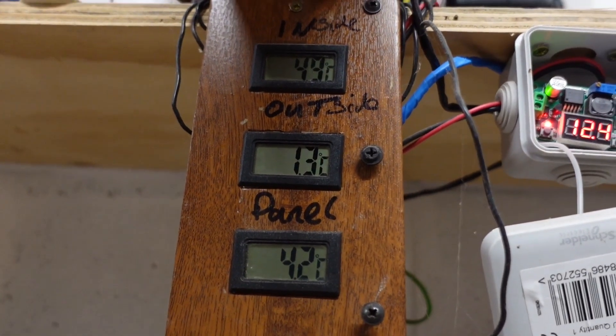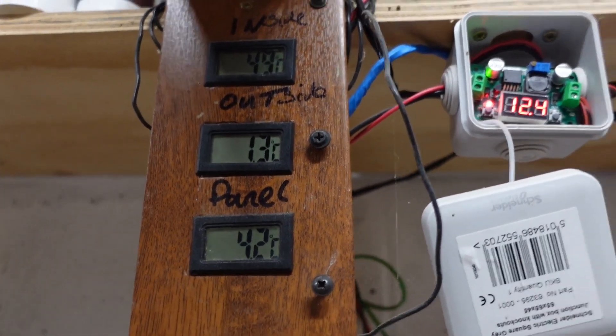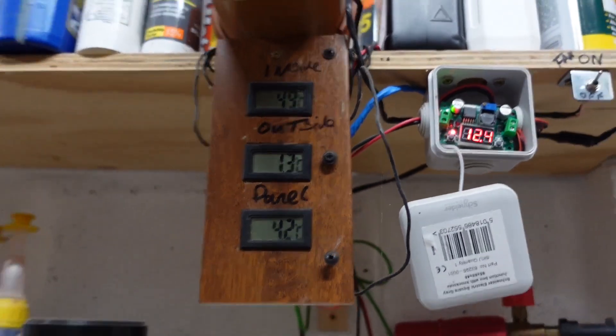At an hour and a half it's 4.9°C inside and 1.3°C outside — so we're actually warming the world up. Fuel is down about 14 to 15 millimeters.